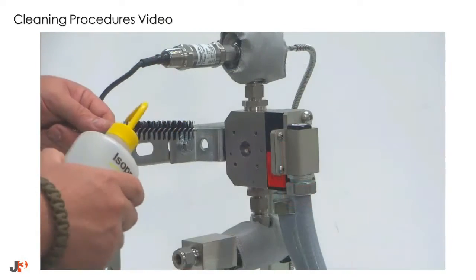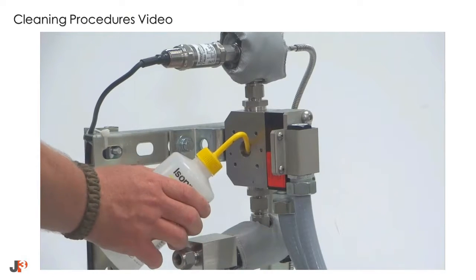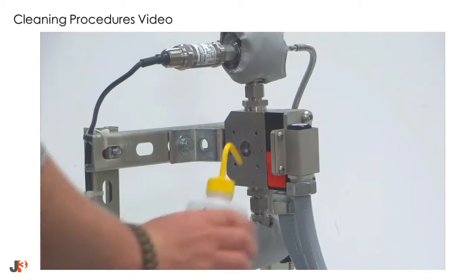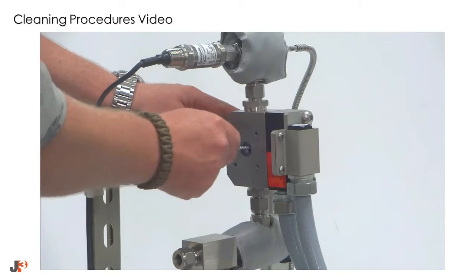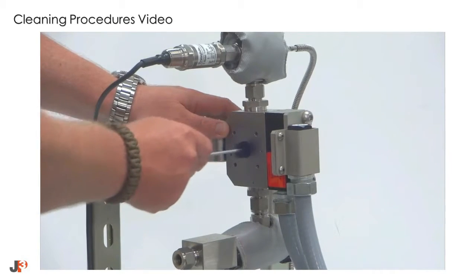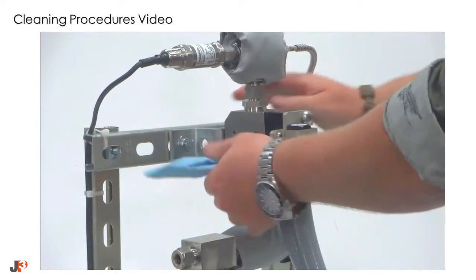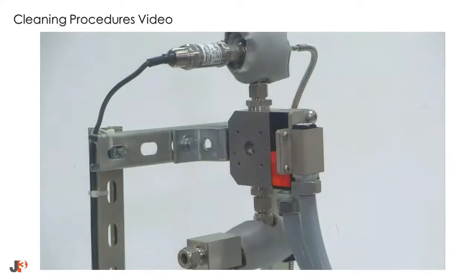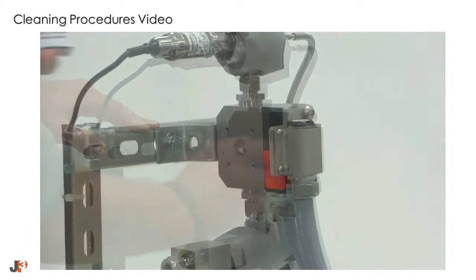Use a small amount of solvent and a nylon cleaning brush to clean both sides of the flow cell body. We recommend 70% or better isopropyl alcohol. Use a cloth or shop rag to remove any residual material from the optical path, and also clean any material that may have gotten on the main body during the cleaning process.